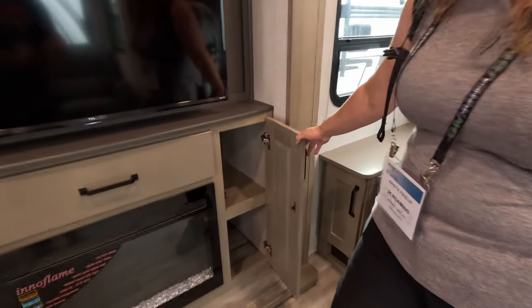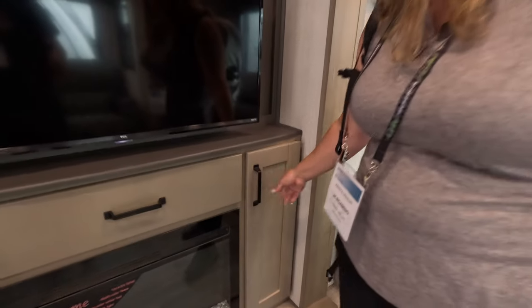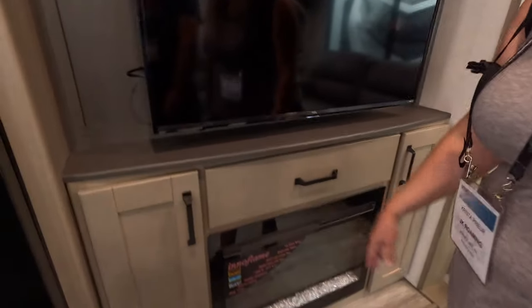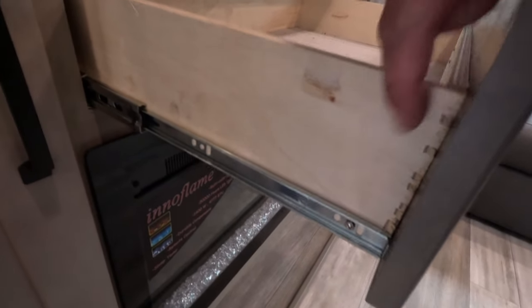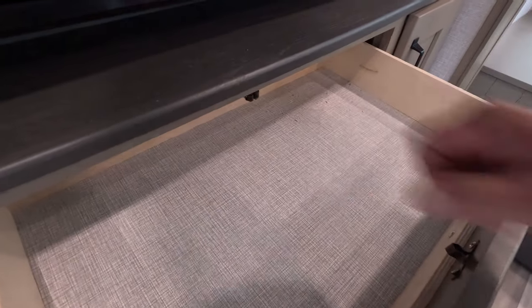That's some deep storage on the side. No soft close, no dovetail. Not bad for sturdiness though.